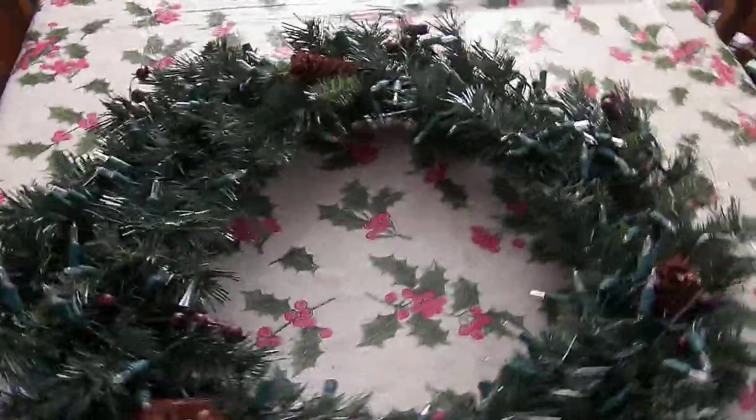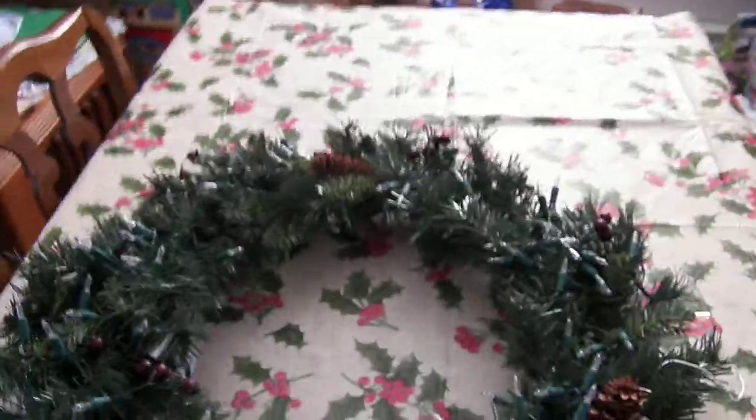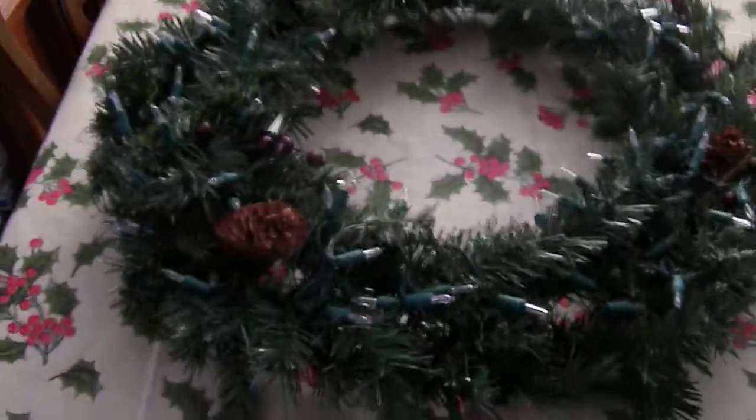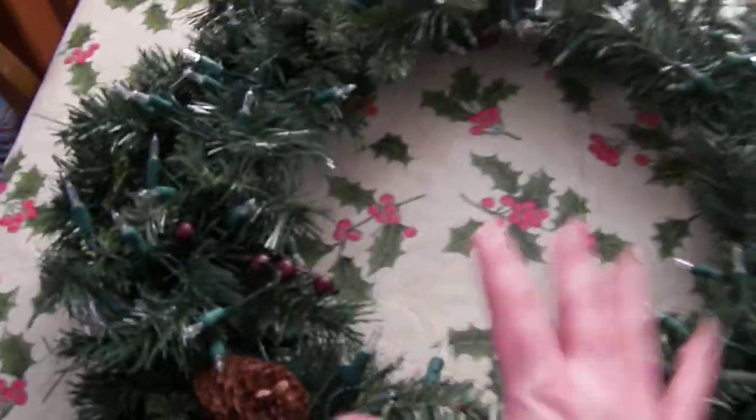There are six channels of lights in here. What I did was take 50-count light sets from Walmart and cut them in half. The 50-count light sets are actually two 25s in the set, so with six channels it's 150 lights total. I figured having 25 lights per channel was good enough on this wreath. It is 30 inches in diameter — roughly medium size.